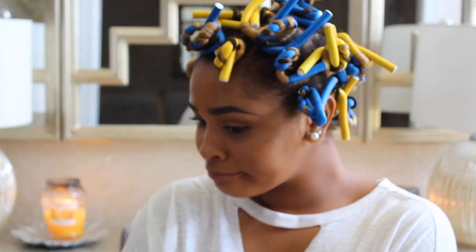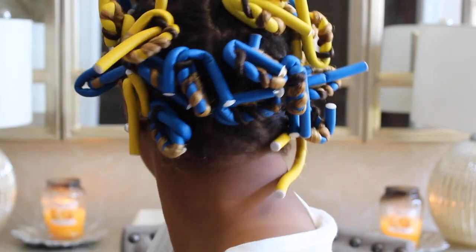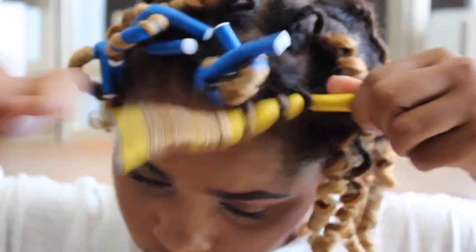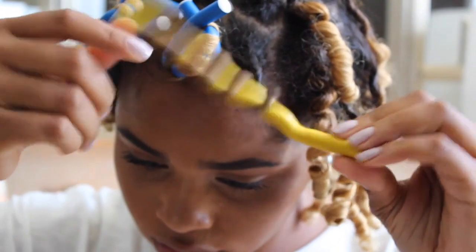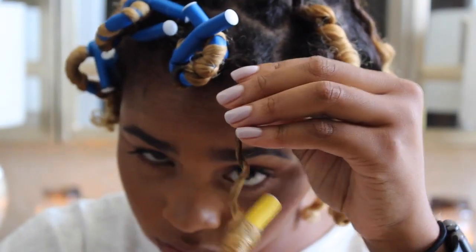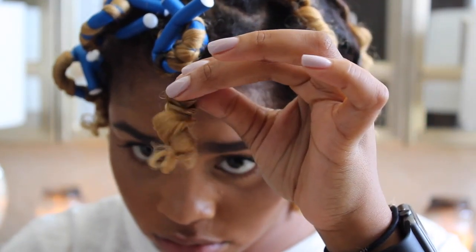Now I would just sit under a hooded dryer for a couple of hours and then take them out. When taking them down, I try to be a little gentle. I straighten the rod out completely and then just wrap it in the opposite direction that I did to put them in.